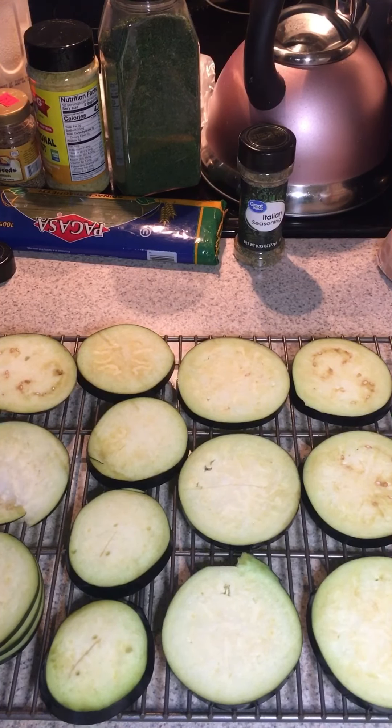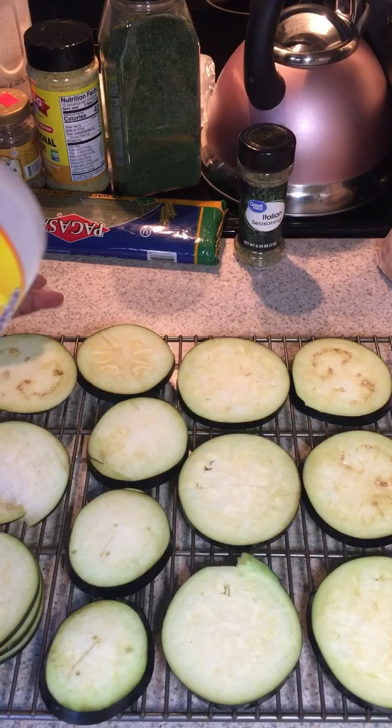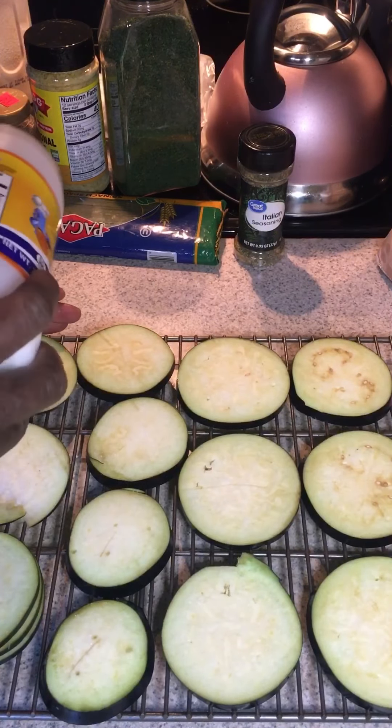Hey everyone, thanks so much for joining me today. We're going to make eggplant stacks. We'll be using one eggplant that has been washed and dried with the green top cut off. I suggest before using your mandolin, you cut the eggplant in half.